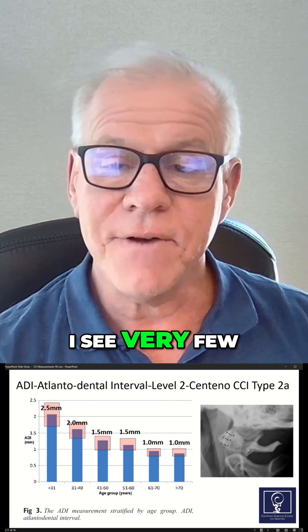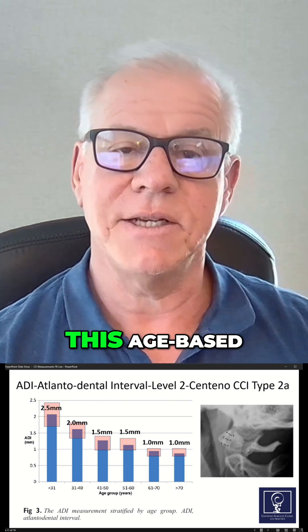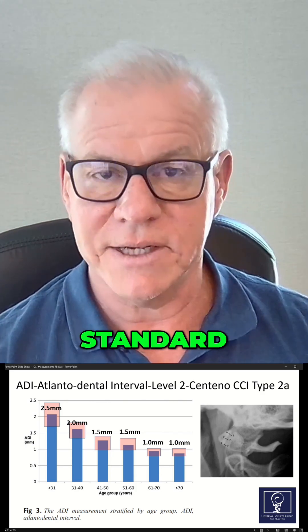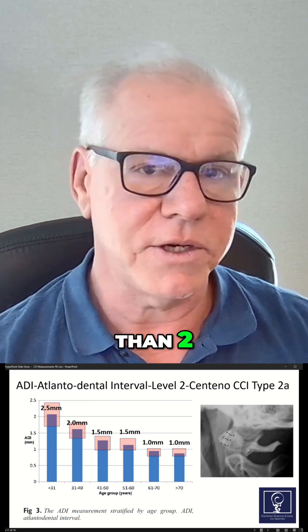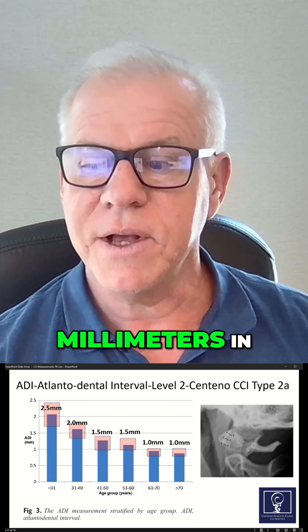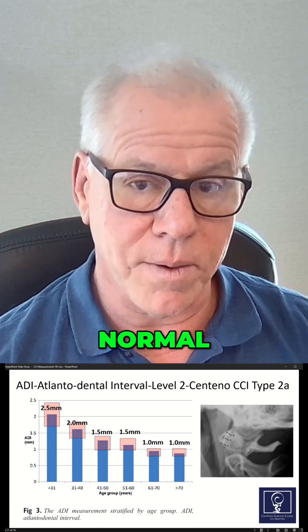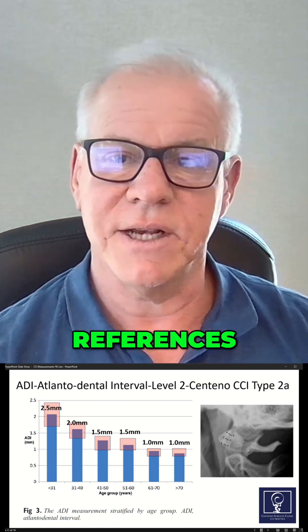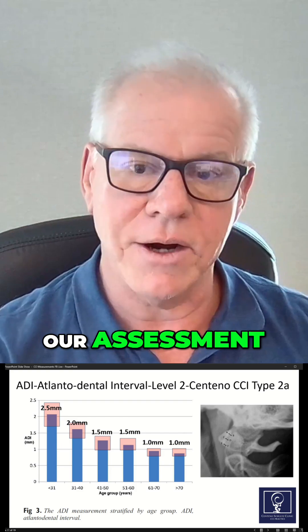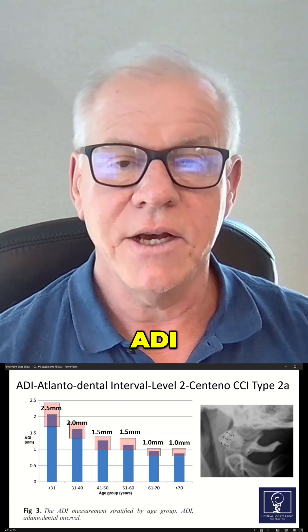I see very few people that have adopted this age-based measurement standard. Most people are still using the concept that this shouldn't be more than two millimeters, but two millimeters in a 25-year-old is normal. So this is a great paper — it's in the references — and we need to start changing our assessment of what this ADI should be.